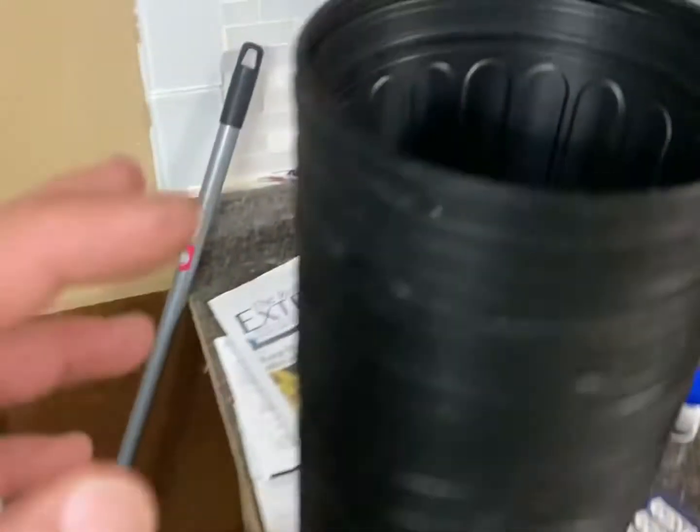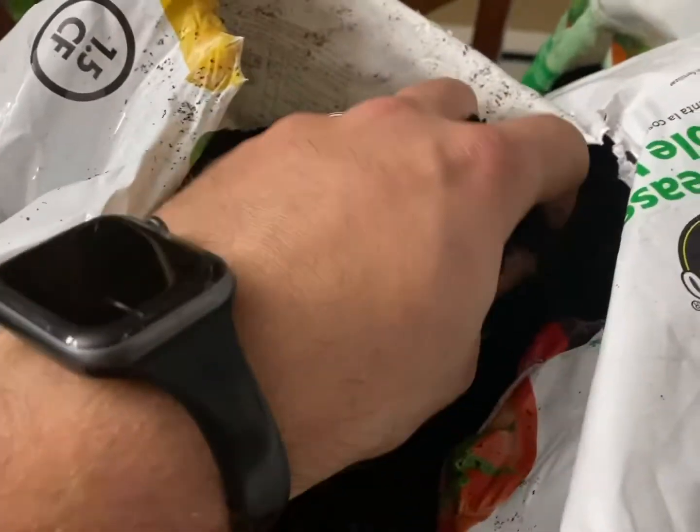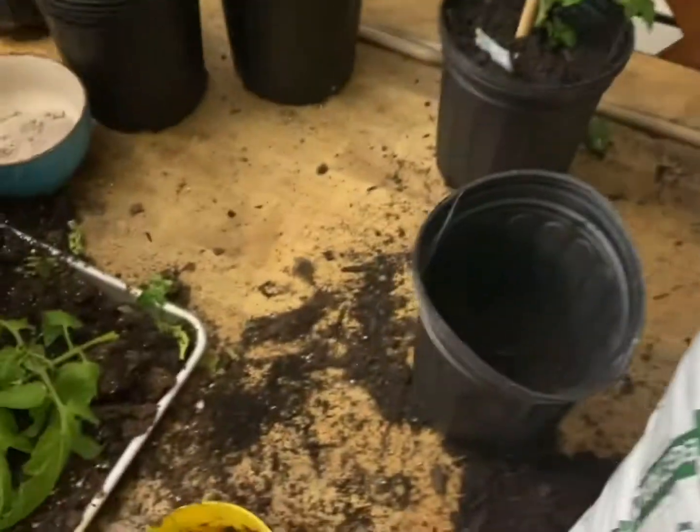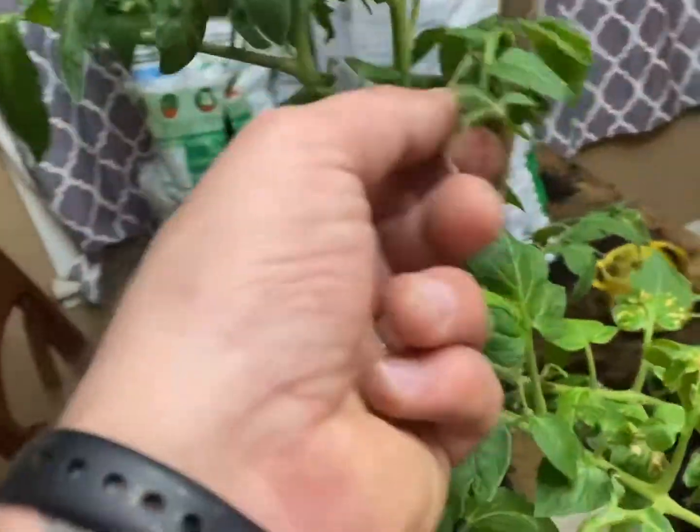We're giving them some brand new, nice clean pots and then putting them in garden soil. It's cold outside so this blow dryer was heating up the bags a little bit, just so the soil is a little warmer. Here's a better example of root rot.